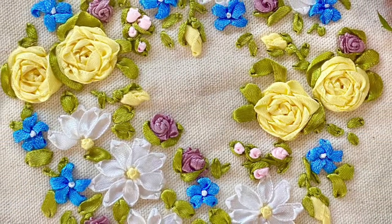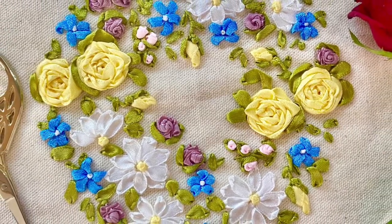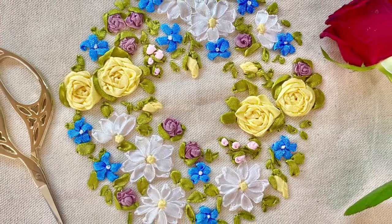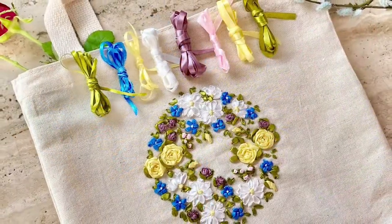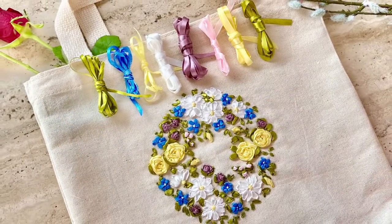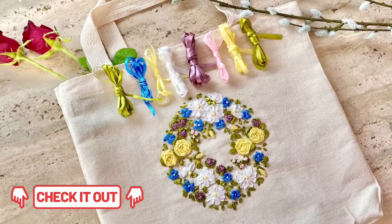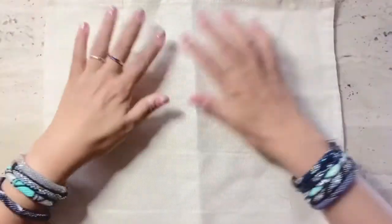Hi, this is Risa, your Stitch Buddy. Welcome to my Stitch Along series and thank you for subscribing to my channel. As promised, here is a stitch along video to a free design pattern I'm offering to all of my viewers — a ring of flowers embroidered using satin ribbons on a tote bag. You may click on the link below to download the free design pattern. Let's begin.